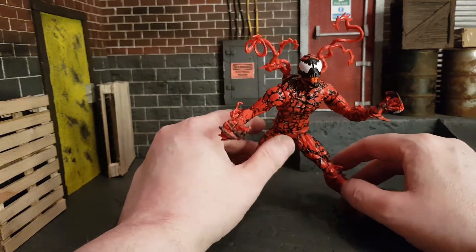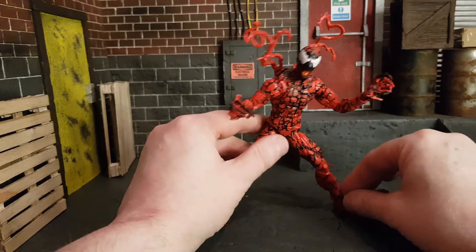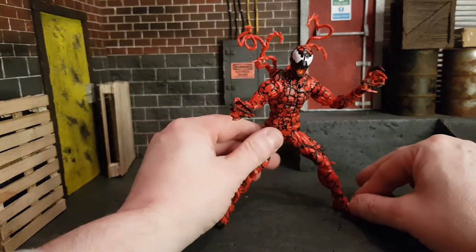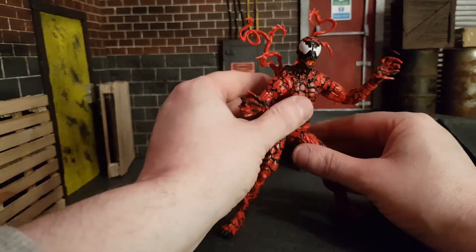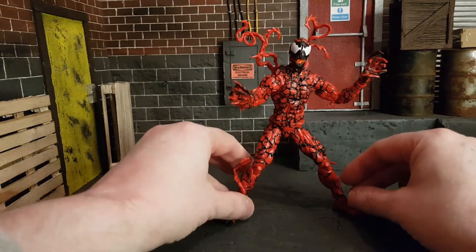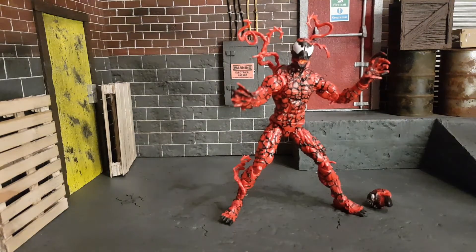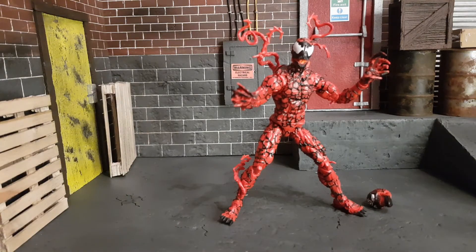This Carnage is everything I wanted. I'm glad I skipped the previous one — I know it had a great Cletus Cassidy head, but hopefully I'll track that head down the line. This guy is perfect and will be my Carnage in my display forever until Hasbro does something better, which I can't see happening. Definitely gets a thumbs up from me. That's been my review of Carnage — I hope you enjoyed it.